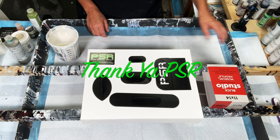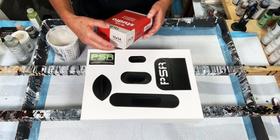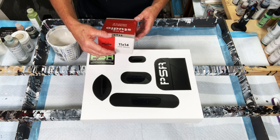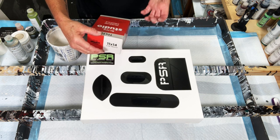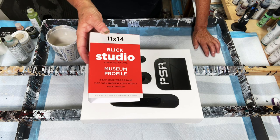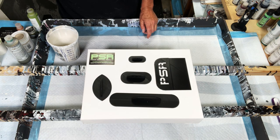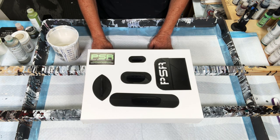We're going to be doing a painting today on an 11 by 14 gallery wrap canvas from Blix. I love them because they're extra thick — they're two and three eighths, almost three inches deep. And I just love the way they look on the wall.